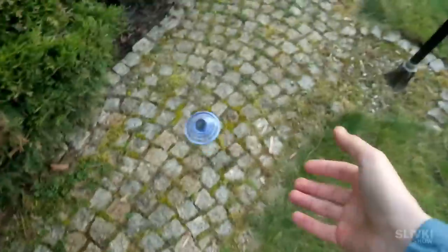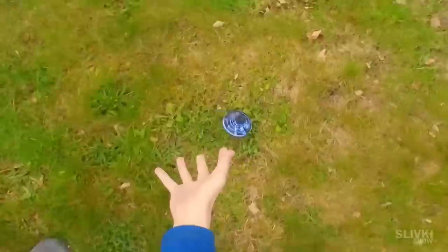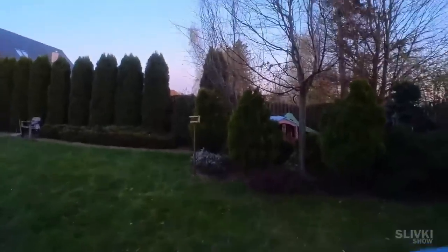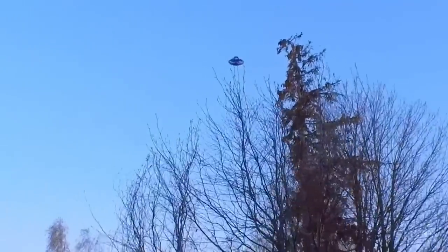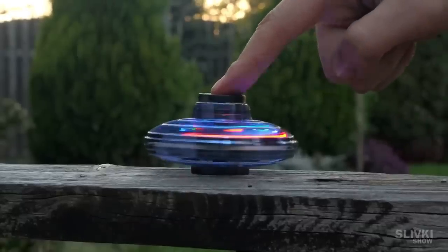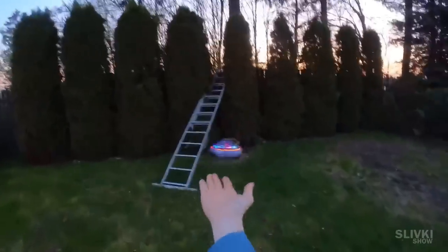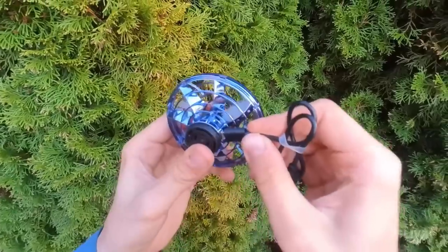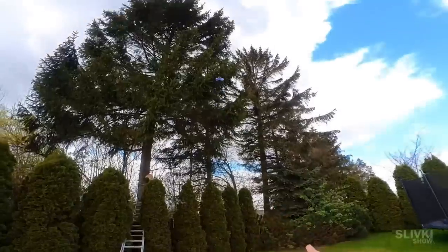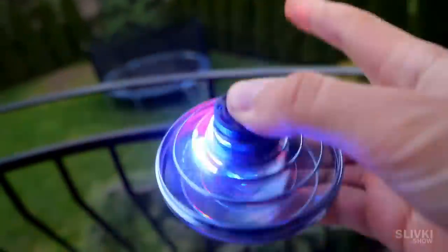At first I wasn't very good at catching it and it kept dropping. But after five minutes I got the hang of it and was able to get it to fly away from me and then back to where I was catching it. One of the main problems was overcoming fear because it seemed like the fans could hurt your hand, but the grid protects your fingers so in fact it cannot. It's charged by USB and a single charge allows it to fly for a very long time — I was already tired from playing while it still could fly.